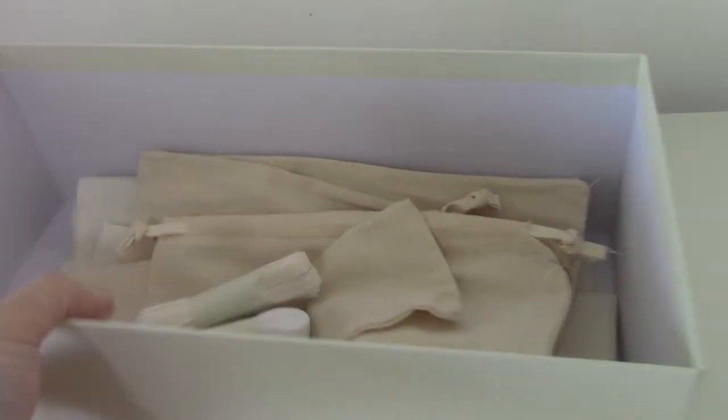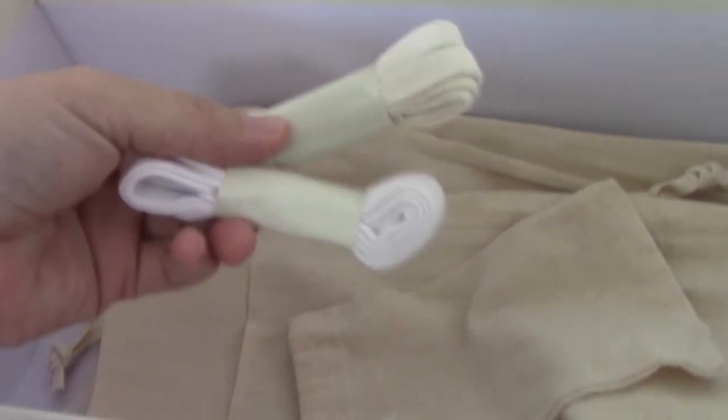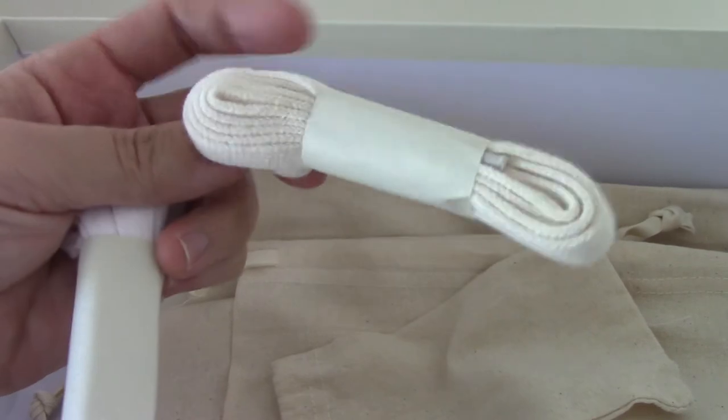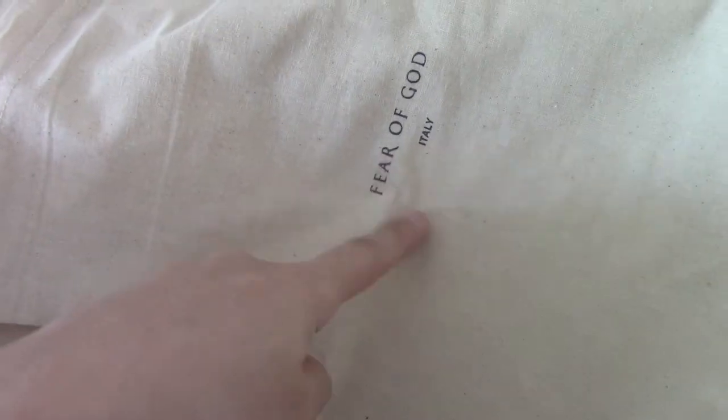In the shoe box I got two extra shoe laces: one is the all-white one, another is a milky white color. It comes with two bigger bags as well, also printed with 'Fear of God Italy,' and the tissue paper — all the tissue paper also prints 'Fear of God.'